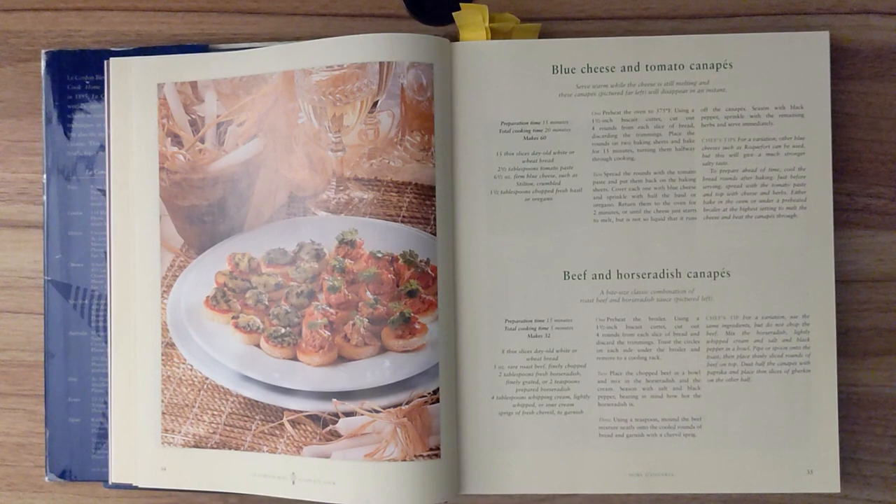Beef and horseradish canapé. A bite-sized classic combination of roast beef and horseradish sauce. Preparation time is 15 minutes, and total cooking time is 5 minutes. This recipe should make around 32.